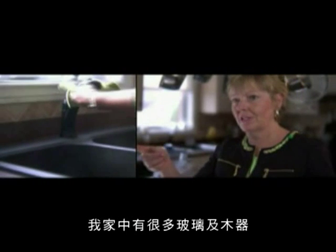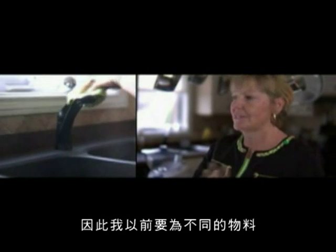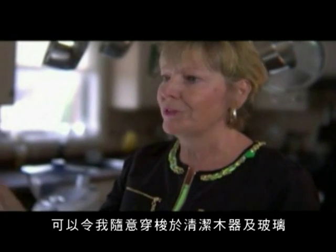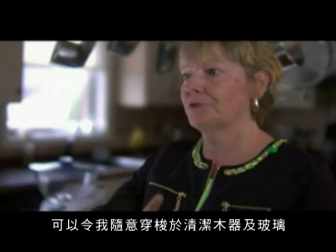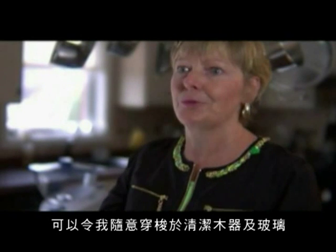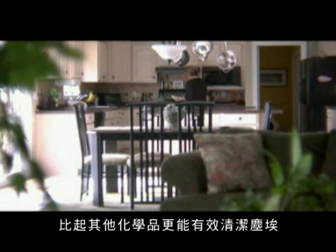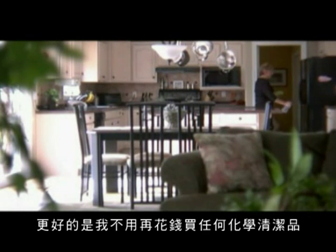With my house, I have a lot of glass and wood, and I was constantly switching products. Whereas with this one, I've got one product and I'm moving around the area once — I'm not going back and doing all my wood, then going back again and doing all my glass products. It actually takes more dust off by using the supercharged water and the Lotus cloth than by using chemicals. And over and above all of this, I don't spend any money on chemicals.